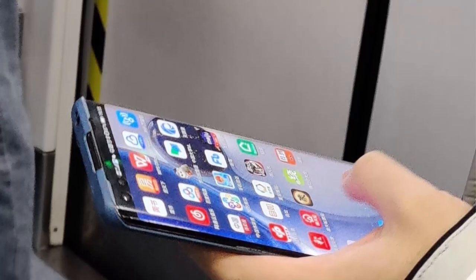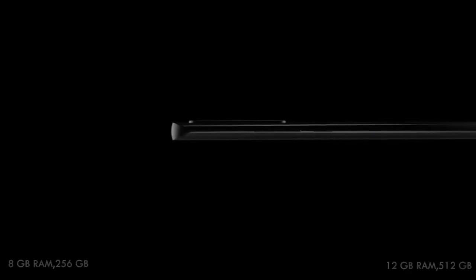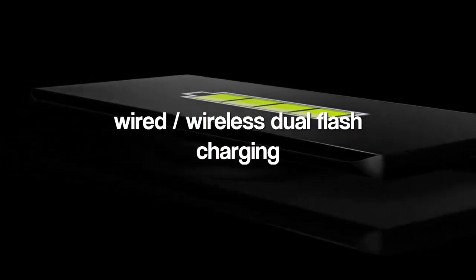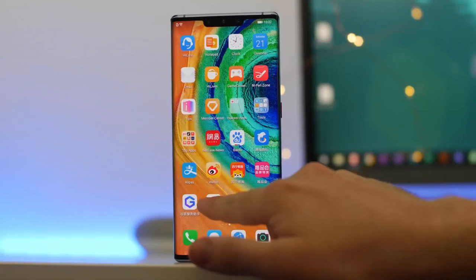From what we know, the Huawei P40 Pro features a 6.5-inch OLED curved screen display. Under the hood there is a Kirin 990 SoC, up to 12GB of RAM, a battery capacity of about 5000mAh, support for 50W Huawei SuperCharge, and wireless dual-flash charging. It will run on EMUI 10 on top of Android 10.